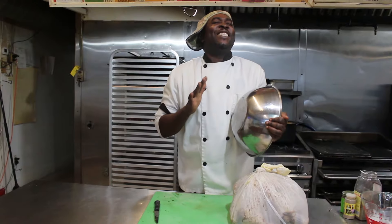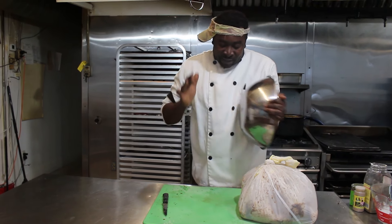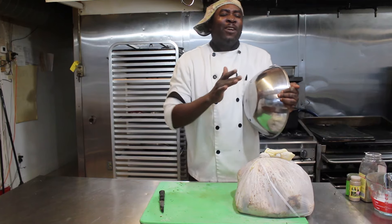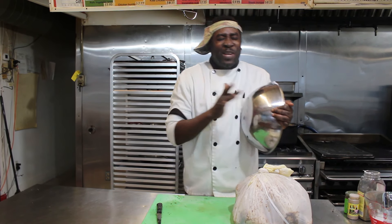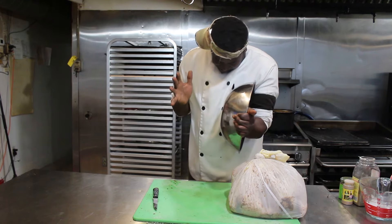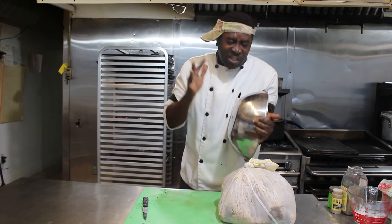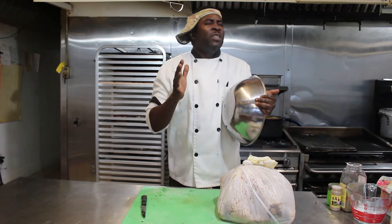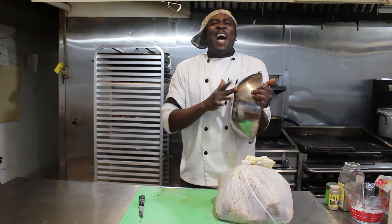Brother, come and see how to cook it properly. Follow the Shrimpy recipe and you will eat turkey for you and me. But if you're stubborn and you don't follow the recipe, you will never enjoy your turkey.